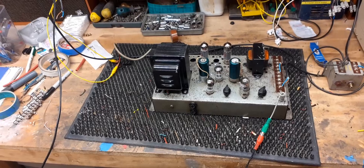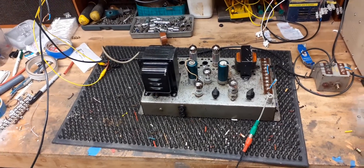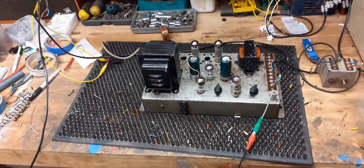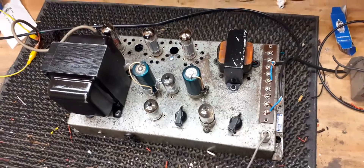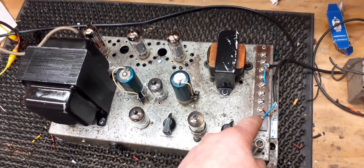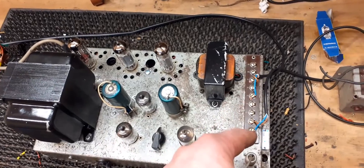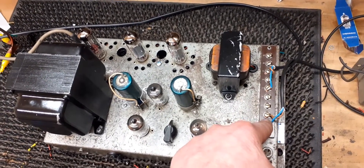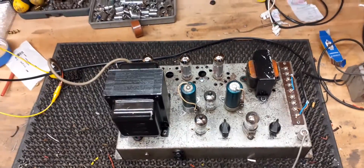This is the J40 and as you can see the output transformer has been replaced by someone in the past. One thing I would point out if you're working on one of these: normally the ground position for the volume control is there and that is the signal. On this one, as from factory, it's reversed — so that is the signal. You probably hear that slight buzz there, and that is the ground. So if you connect one of these up and you get hum on the volume control,